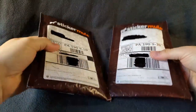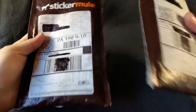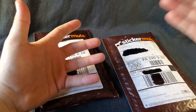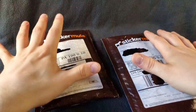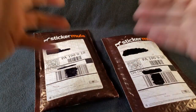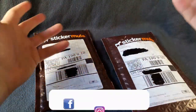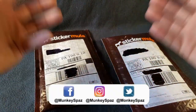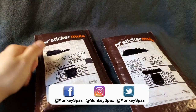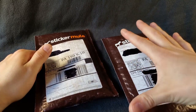What's up everybody? Check it out — we got two little packages here from Sticker Mule. If you're not familiar with Sticker Mule, they're basically your online sticker, decal, label, magnets, buttons, all that sort of stuff. They make custom personalized ones just for you — for your business, your YouTube channel, your Instagram, whatever you're looking to promote. They'll make a custom sticker just for you. In this video, I'm going to show you two different products that I've picked up using this company.